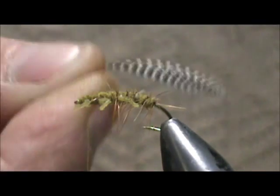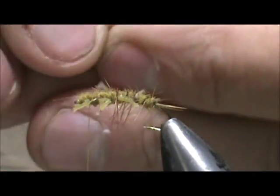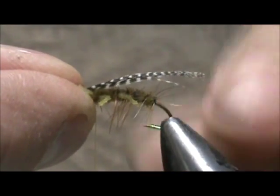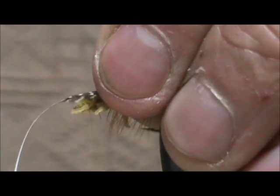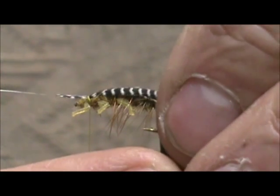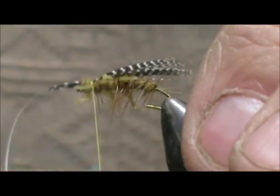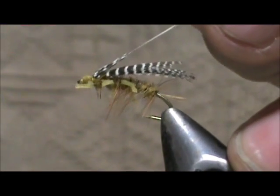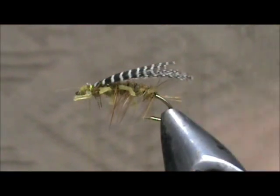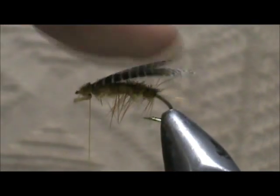Now for an underwing I am going to use a teal flank feather. You can use one a little bit lighter than this even. I am going to let that hang off the back a little ways, pull it after I get a wrap or two in there, getting it just slightly past the bend of the hook. Put a couple more wraps in, trim that off — that wing goes underneath toward the fish.